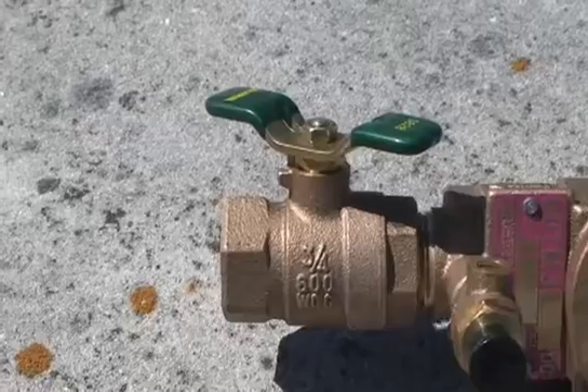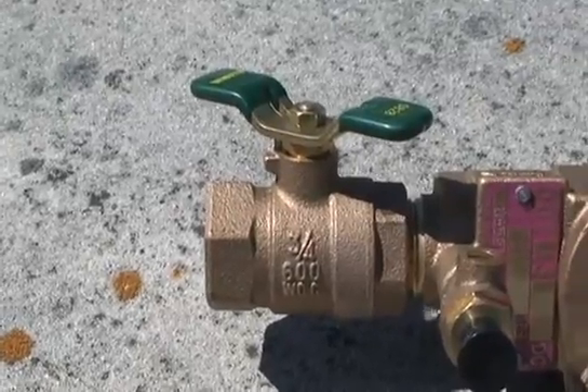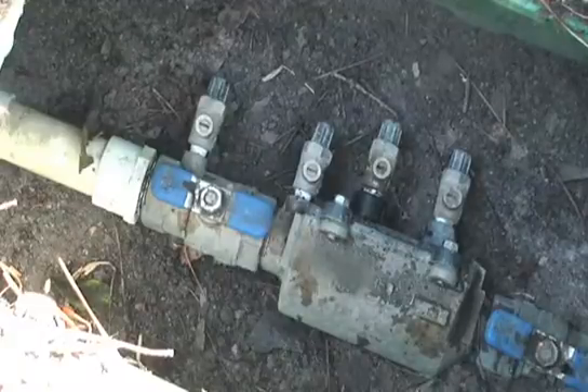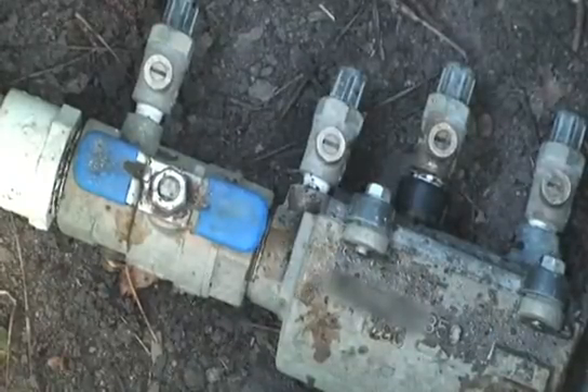A backflow preventer stops contaminated water in the tank from backflowing to the water source, whether or not that water source is a well, a public water supply, or surface water. That's especially important if your water supply is feeding your watering facilities and your home. Backflow preventers are usually required by law when your water source is a public water supply, and NRCS does require one to be installed if your water source is a well.